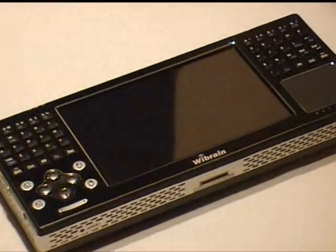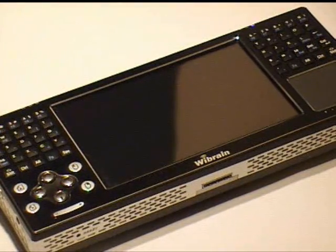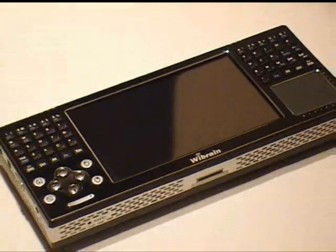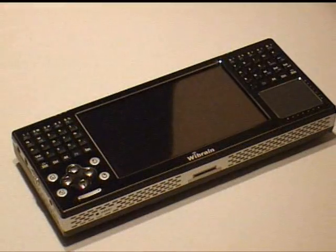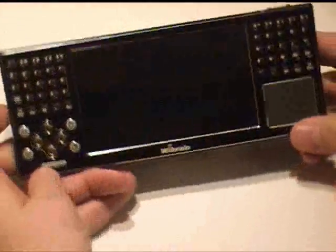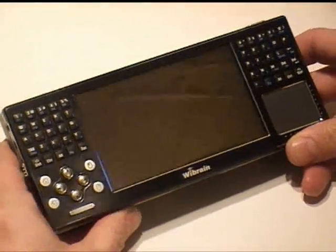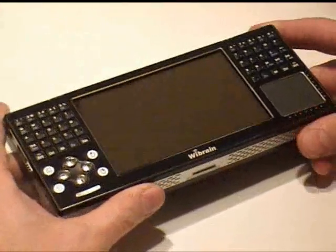That's it for the Wibrain B1 overview. I'll probably have more videos up as I go along — I want to do a decent demo of the browsing speed because it really is quite good. I'll have first impressions up on the portal as well. If you have any questions, please join me on umpcportal.com and I'll try to answer as many as possible. This is Steve 'Chippy' Pain from UMPC Portal — thanks for watching.